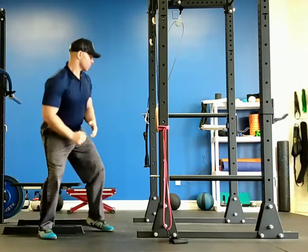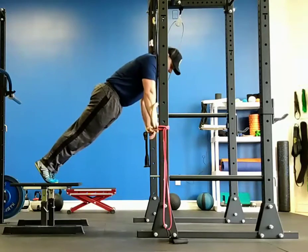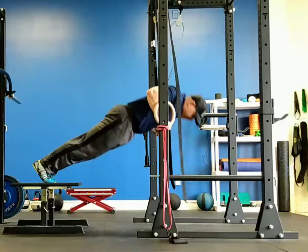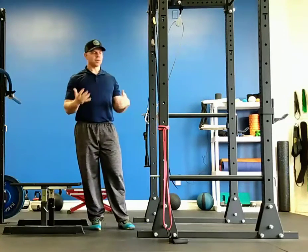First we'll start with a feet elevated ring push-up. We're going to put our feet up on our box, rise in a nice straight line, try to get those thumbs down to the armpits, and then press back up. For most people that's going to be the easiest movement of the circuit.